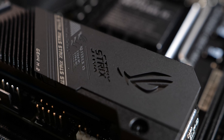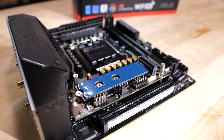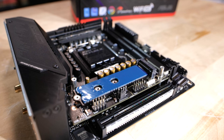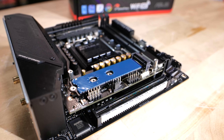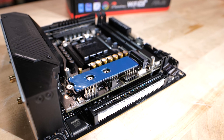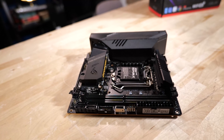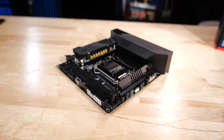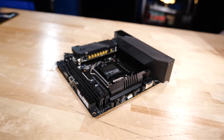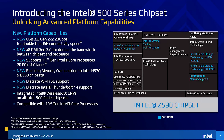This is LGA 1200, so it's designed for 10th and 11th generation Intel CPUs. You could run a Core i9-10850K on this just fine, but if you do that you give up one of your M.2 slots, because that primary M.2 is PCIe 4.0 with dedicated lanes directly to the CPU — more bandwidth. The other PCIe slot goes through the chipset: a PCIe x8 connection on 11th-gen Rocket Lake, or PCIe x4 on 10th-gen CPUs.